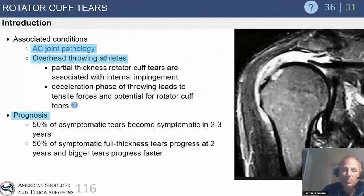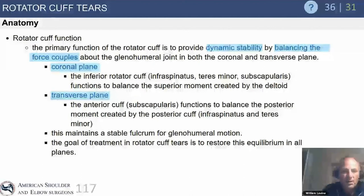Jay's group and Ken Yamaguchi and Lisa Gallitz at Wash U were really instrumental in understanding the natural history of rotator cuff disease, and Jay has carried that torch on beautifully for all of us to learn from.